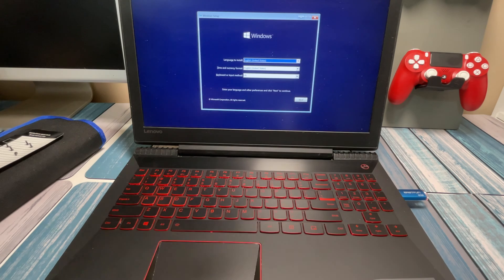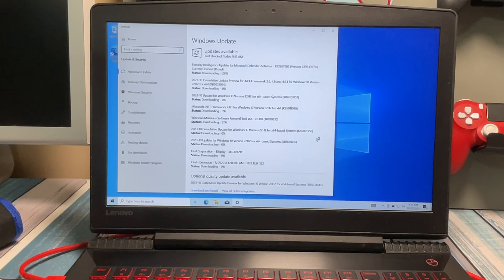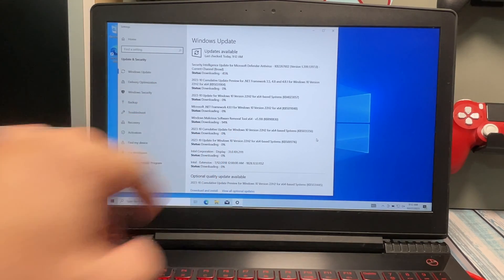I made a USB drive using the Microsoft Windows Media Creation Tool with Windows 10 installer on it. I'm going to step through the install steps and I'll be back when I'm done. Alright, so I got Windows installed on the new hard drive perfectly, and it's going to be downloading some updates for a while.